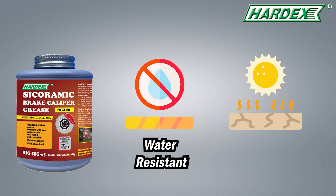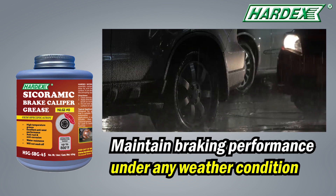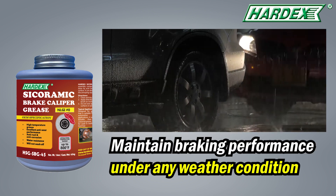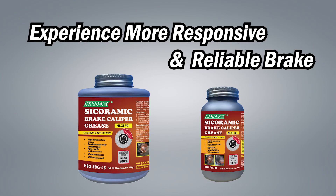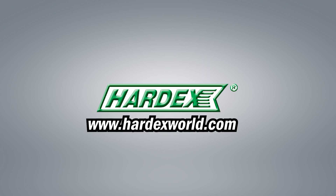With the ability to resist water and withstand heat up to 800 Fahrenheit, you can rest assured it will maintain consistent braking performance under any weather conditions. Experience a more responsive and reliable brake with Hardex today. For more information, please visit our website hardexworld.com.